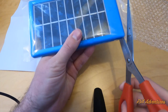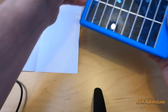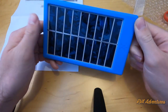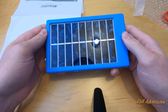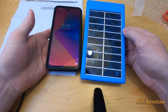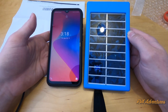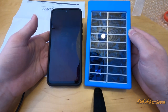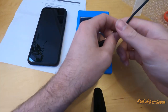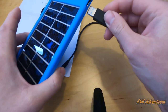Let me cut this open. So yeah, it's basically a pocket-size solar panel for charging your phone. You can stick this in your pocket when you go somewhere. To compare it to the size of your phone, it's literally just a little bit bigger than my phone. It's waterproof, so you could use it when you go camping.